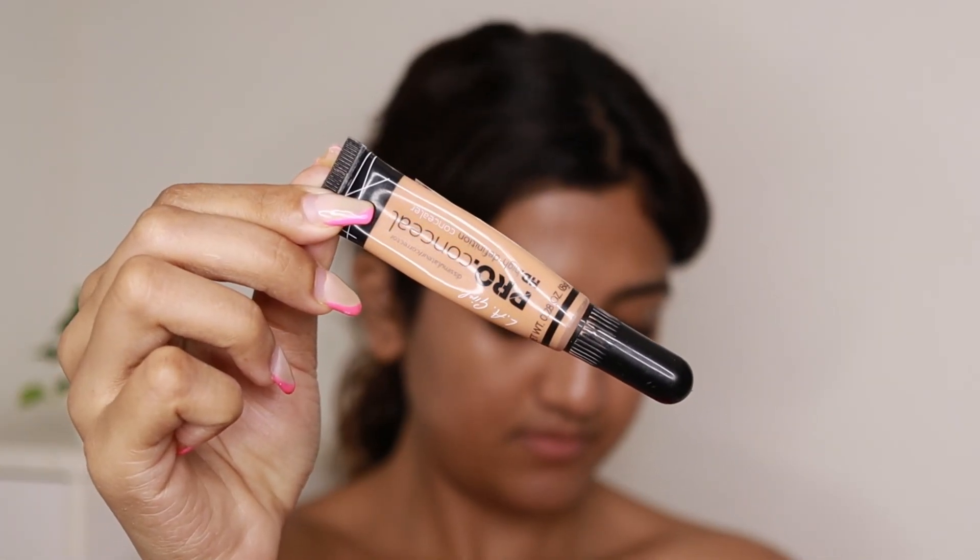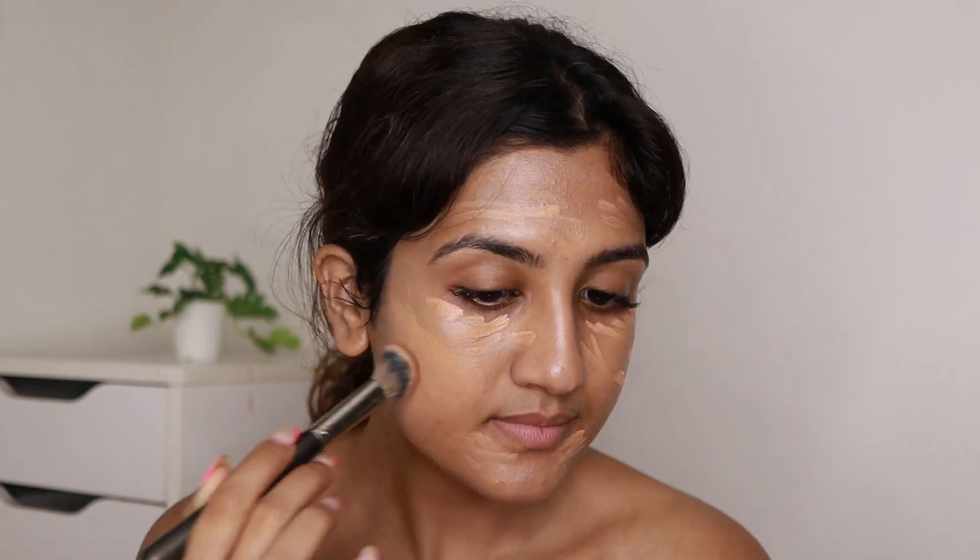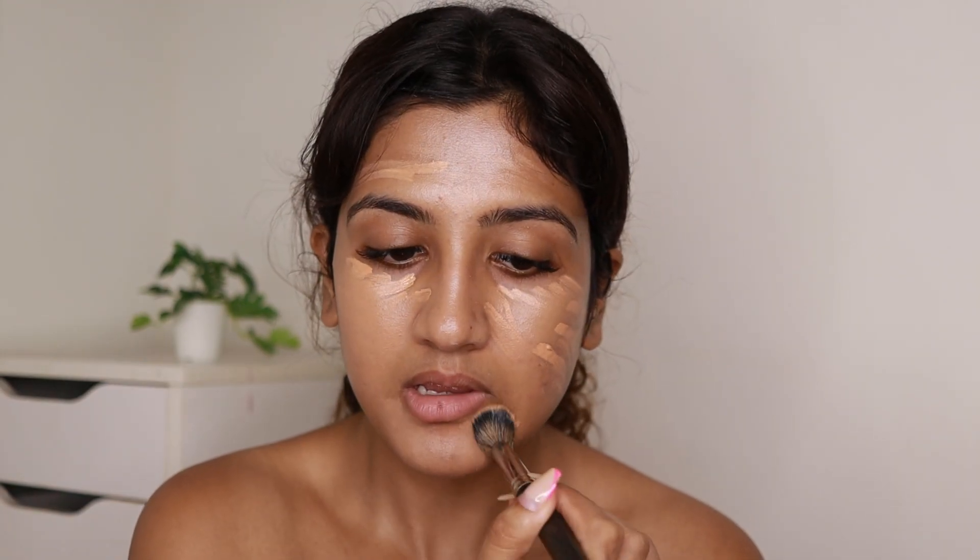For the concealer I'm using the LA Girl HD Pro Conceal in the shade Pure Beige. These days I don't apply foundation — I just focus concealer where I require it. If I'm not applying concealer then I apply foundation but I use it like a concealer, just on certain spots. I mostly don't apply a full face of foundation. I'll come close to the camera so you can see the blending in detail.